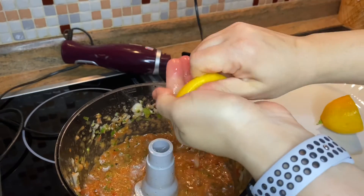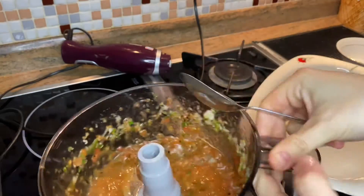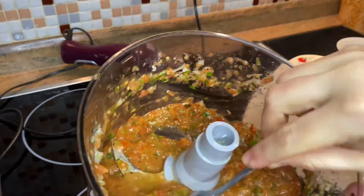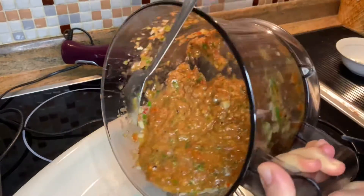If you wish, you can increase lemon. Mix them again. It is ready to serve.